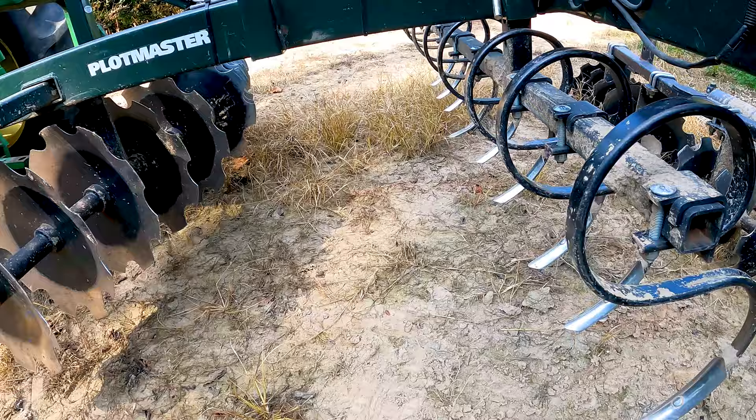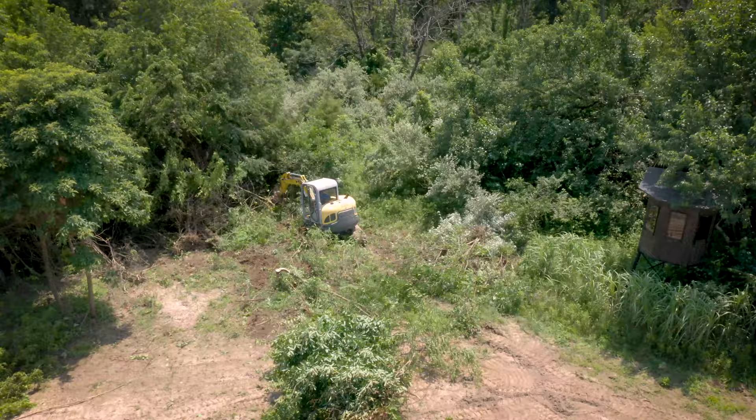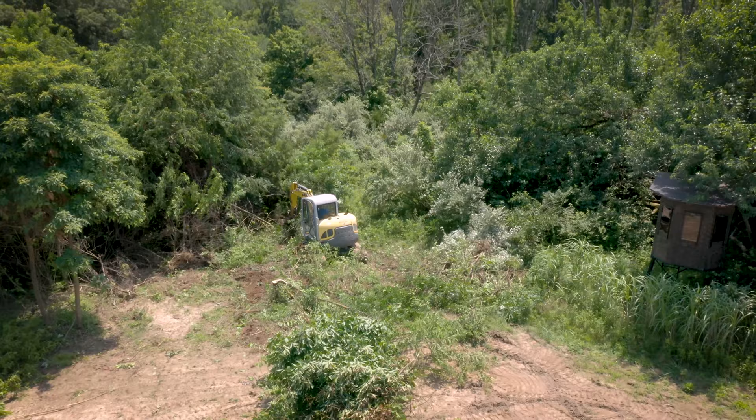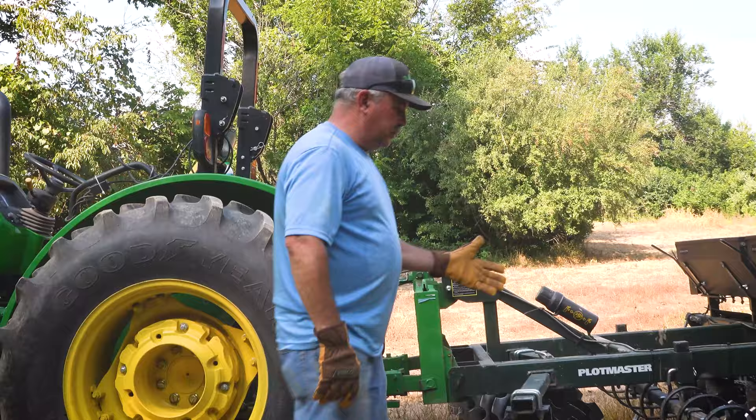What we're getting ready to do is I'm going to take the plot master and switch a few pieces around on it — some attachments — and I'm going to use it as a root rake. We've got an area where we just cleaned it off and there's a lot of sticks and debris in there. We can't go through and pick it all up by hand.